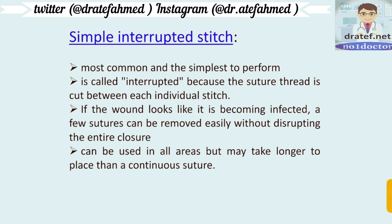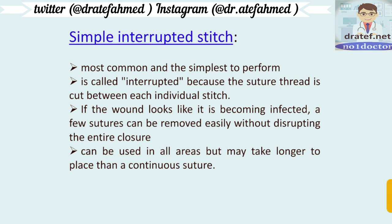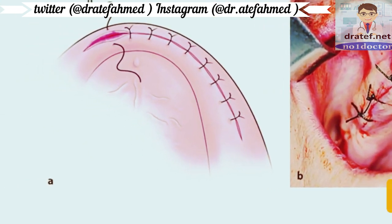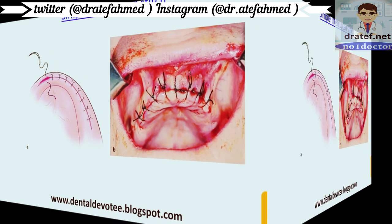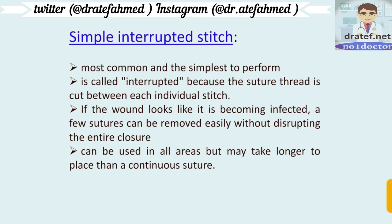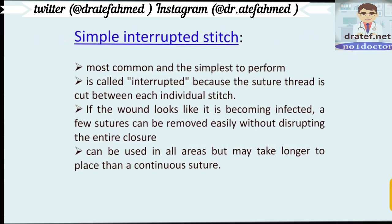The simple interrupted stitch is the most common and simplest to perform. The suture thread is cut between each individual stitch, and each stitch is completely unrelated to the previous one. If the wound looks like it is becoming infected, a few sutures can be removed easily without disrupting the entire closure — this is the main advantage of the simple interrupted stitch. It can be used in all areas but may take longer to place than a continuous suture.